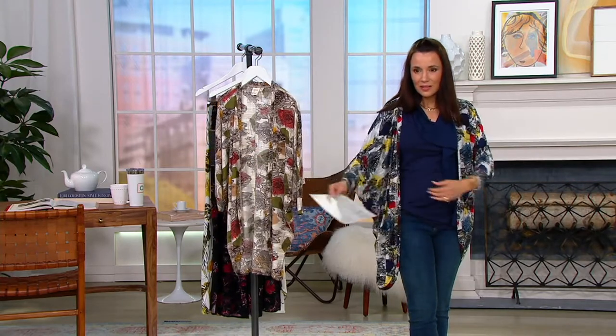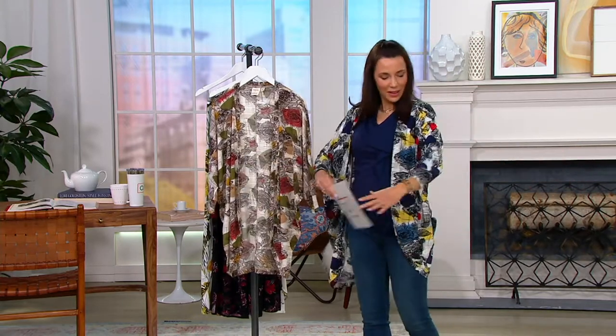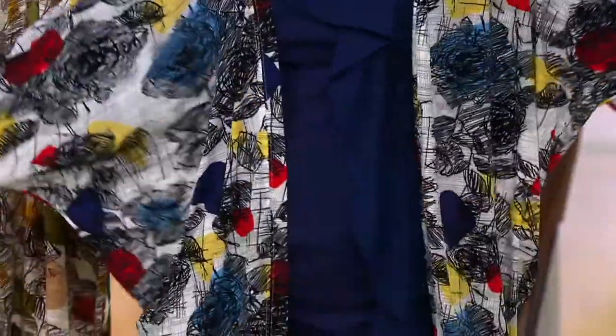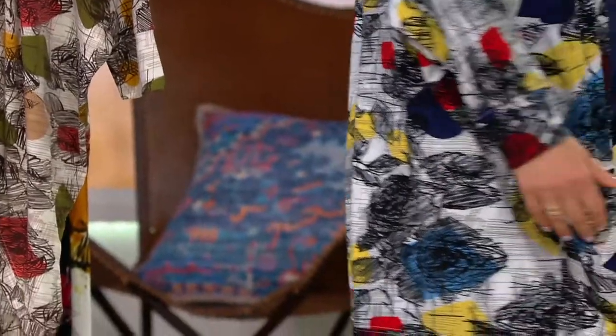When you put your arms out, you make like a T. So here's my architectural influence, as you can see. And then it rounds at the bottom and fits perfectly. You put it on and don't have to fuss with it. I love this shape — it's just so modern, it's so easy.